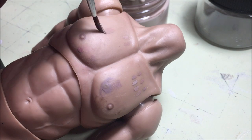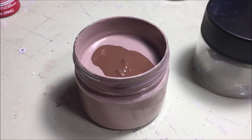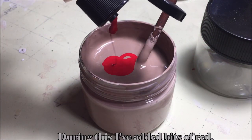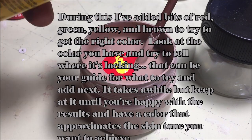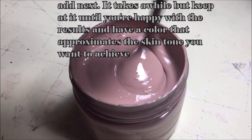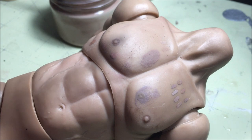Now check it against the donor body. You can see here that we're getting close, but not quite there yet. At this point it's really just a matter of adding more colors, mixing it up, and slowly walking in the paint until you're happy with the color. This is going to take a bit, so please enjoy some light music. I think that'll do it — looks pretty much spot on to the body.